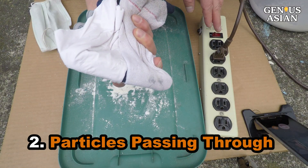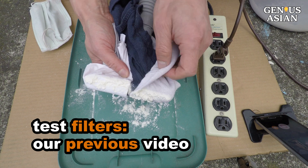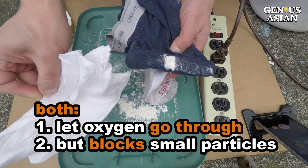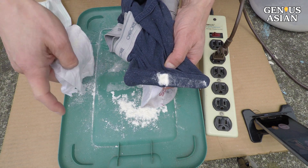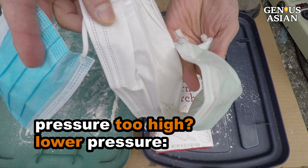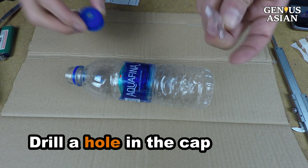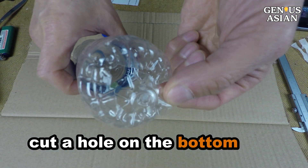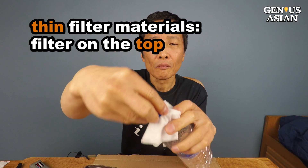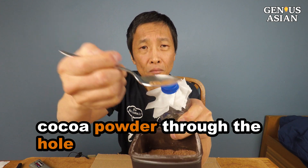Particles Passing Through Test: We proposed this test in our previous video. This is the only test you can perform at home that really tests the function of a filter or mask. Even though we can't completely control the suction or particle size, we can use this method to compare relative effectiveness of different materials. Some viewers still think the vacuum has too high a pressure, so here I will show a test with lower pressure. Drill a hole in the cap of an empty water bottle and cut a large hole on the bottom of the bottle. For thin filter materials such as a paper napkin, place the filter material on the top and then thread the cap on. Put some cocoa powder through the hole in the cap.